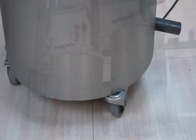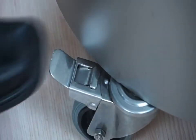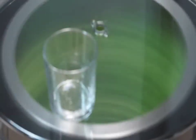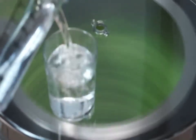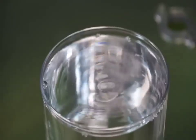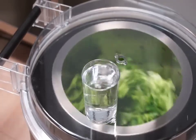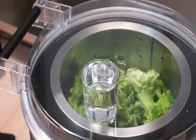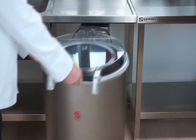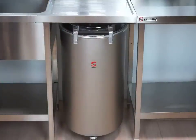Both models include wheels with brakes as standard. This facilitates stability during operation and allows for mobility for cleaning or storage purposes. Thanks to their compact design, SAMeC salad spinners can be stored under any standard countertop.